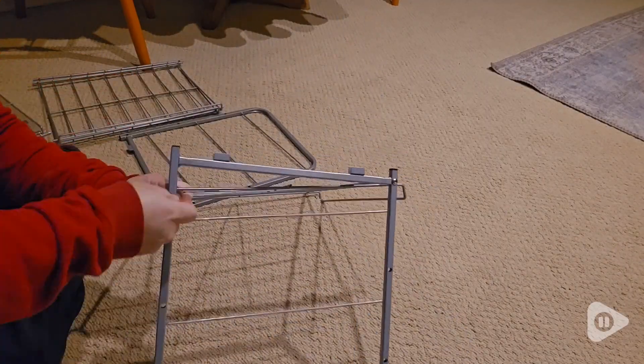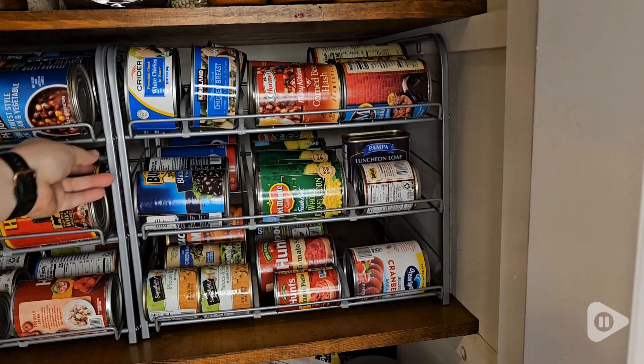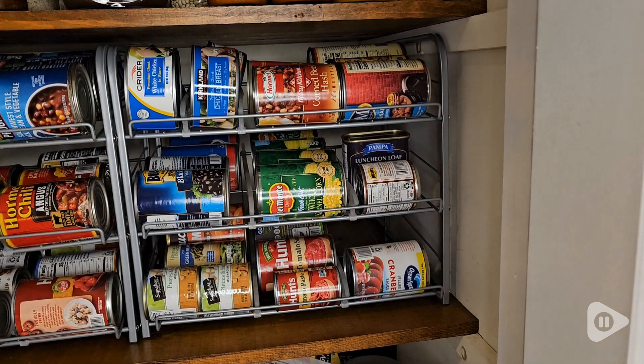It was really easy to put together. I was able to put this together in 10 minutes, and as you can see, it's really sturdy. So even though we have it loaded up with lots of cans, it's not moving and nothing's falling out of it.